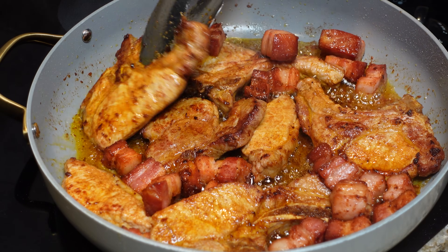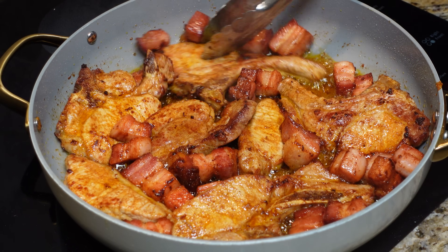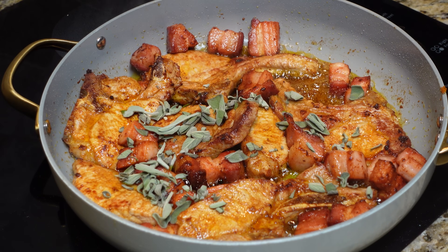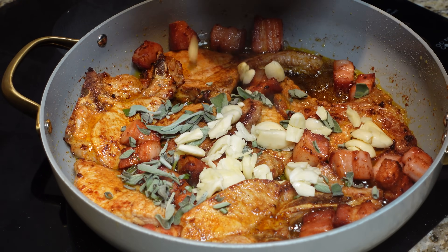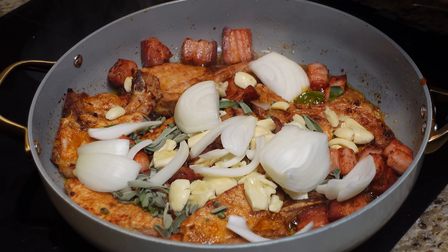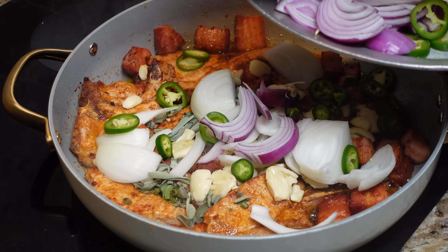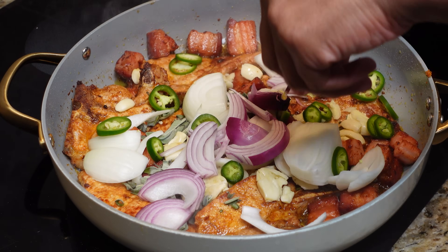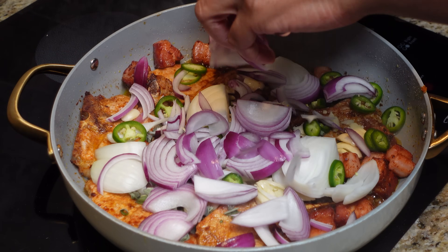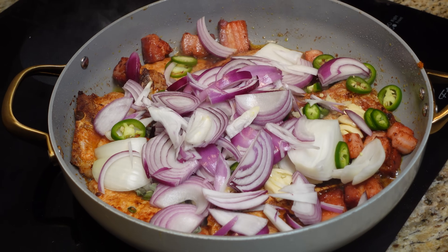We've got three more batches to go after this but we've got company coming over. Once you get some color on there, in goes our sage, all of it, then our garlic, all of it, and our onion. I'm going to use a couple of different colors here, our jalapeños — I like this dish spicy so I'm using a lot — and then a red onion. Some people call them red, some call them purple, but they're going in. I use a good bit of those red onions; they bring a lot of punch, a lot of color, and they're sweet. Give it a shake.